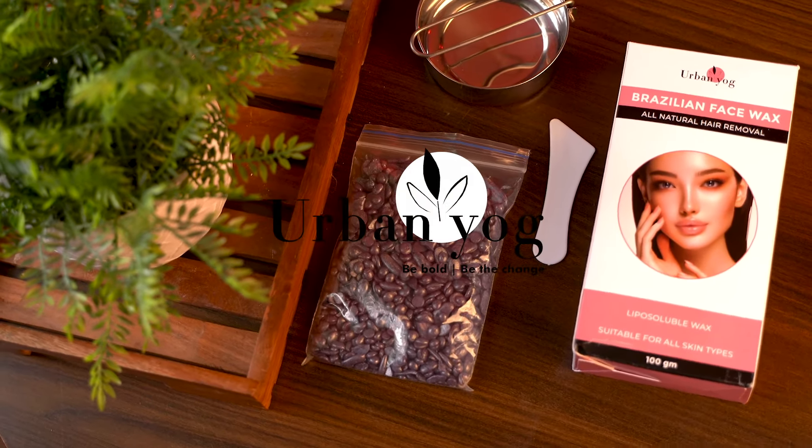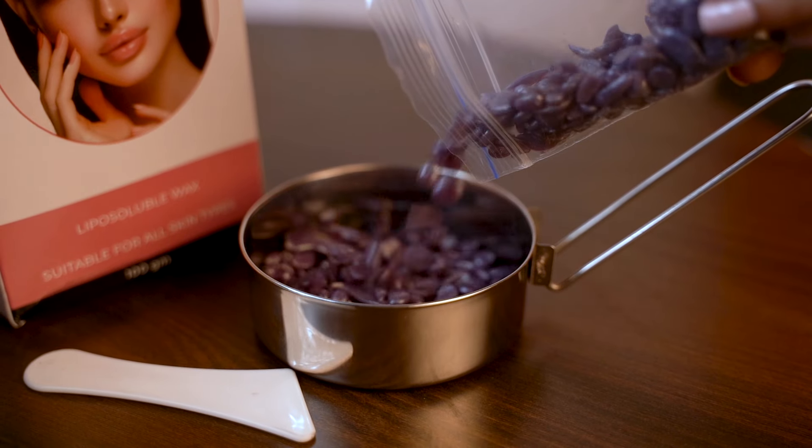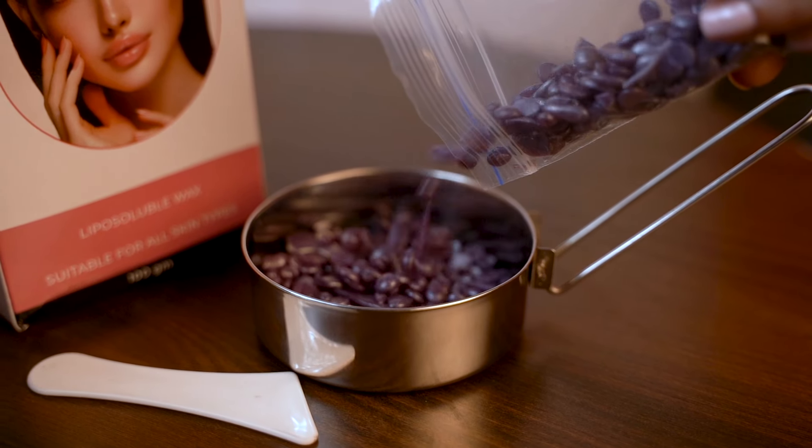Introducing Urban Yog's Brazilian Face Wax — your perfect solution for smooth, hair-free skin.